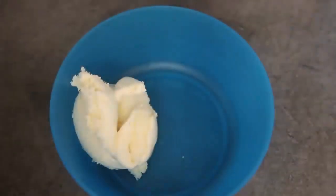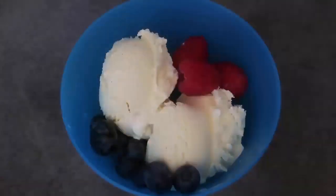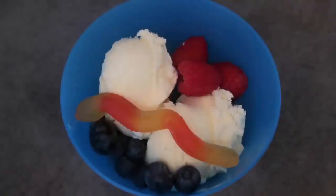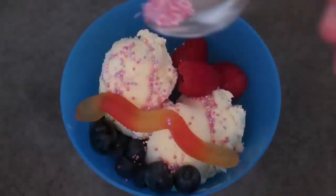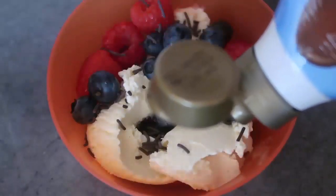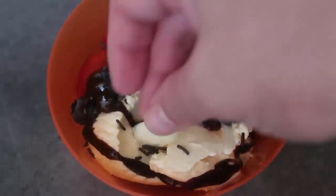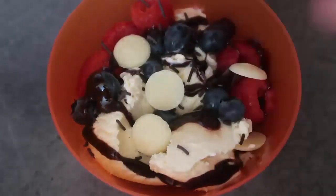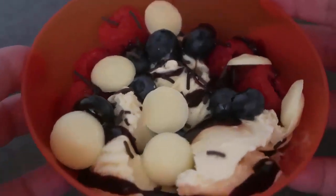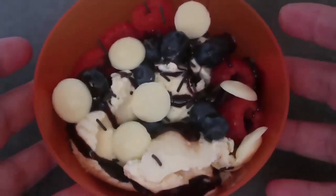I'm making up the first bowl — I'll pop a couple of scoops of ice cream in. I asked my kids what they wanted, so we're going to pop some raspberries, some blueberries, and a worm going across it. We'll finish with some sprinkles, a little bit of chocolate sauce, and some white chocolate buttons. White chocolate and raspberry is a perfect combination — so that's my kids' one!